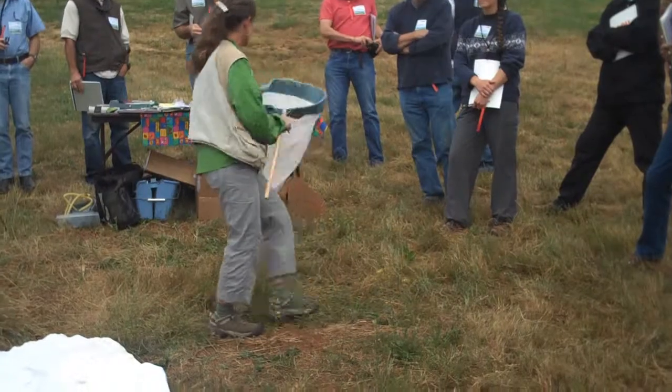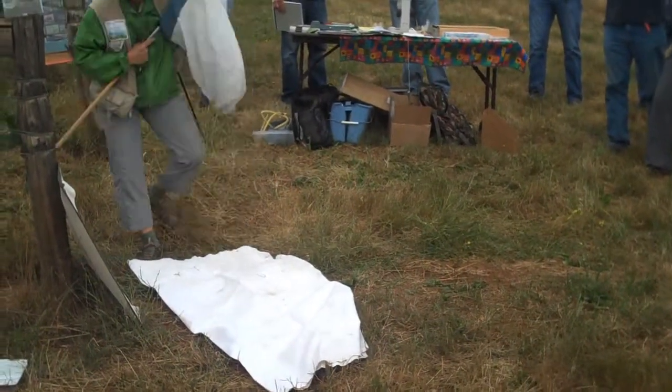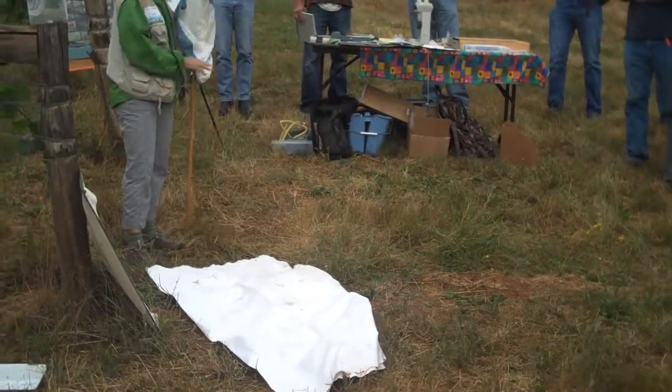I'll just go all the way down and sweep, then I'll put it on the white cloth and make my count.